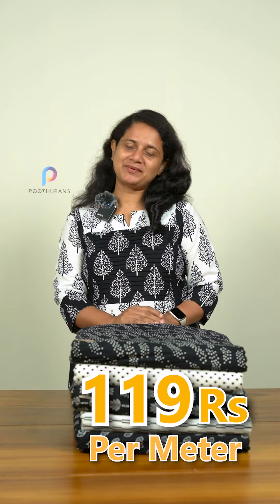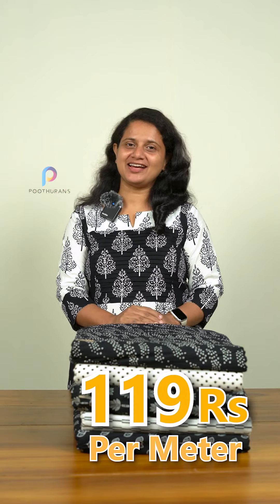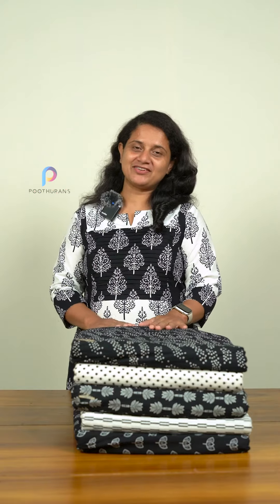We have a collection of 145mm running fabric, and we have a pure cotton. We have a collection of black and white.